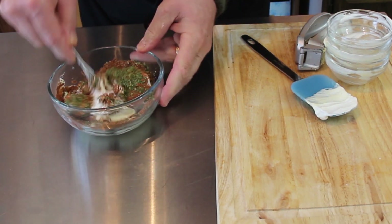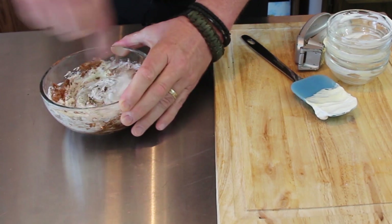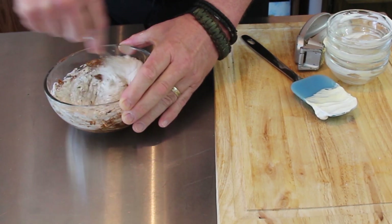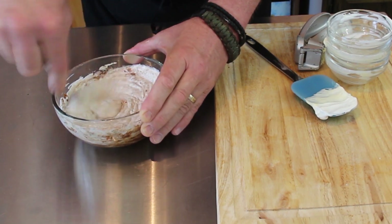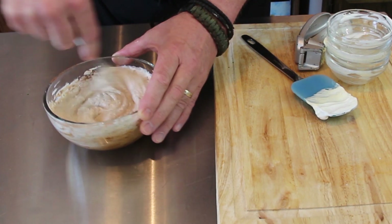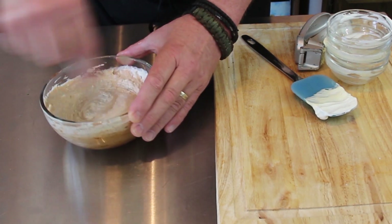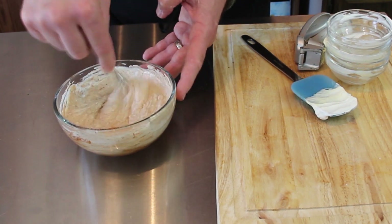Then we are just going to incorporate all this and mix it well. Now the best thing to do is to make it and then let it sit overnight so that parsley rehydrates into the mayonnaise and the sour cream, and all the flavors get a chance to blend as well. But for all intents and purposes, there's your sauce.